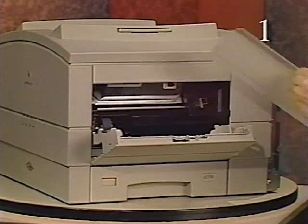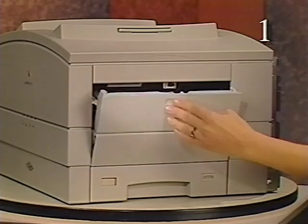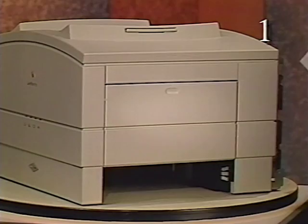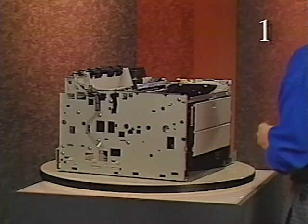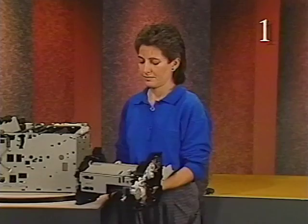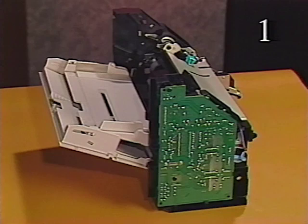This is the envelope feeder cable which connects the envelope feeder's controller board to the pickup controller board. Below the multi-purpose tray assembly is the paper cassette, which holds up to 250 sheets of paper. The top cover and remaining panels are removed to allow identification of the next assembly. Here is the paper pickup block, which picks up paper and feeds it toward the toner cartridge. The pickup controller board is located on the back of the paper pickup block. This board controls the paper pickup block and the sheet feeder and envelope feeder controller boards when these options are installed.